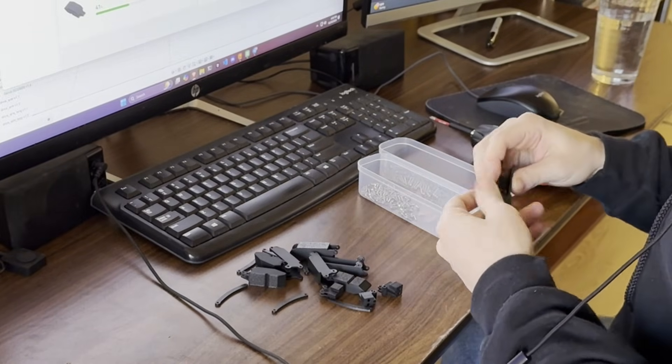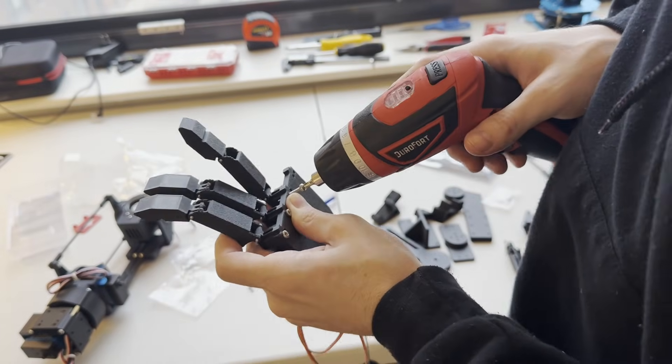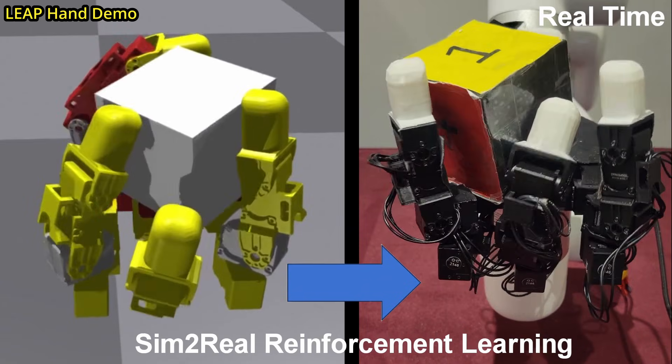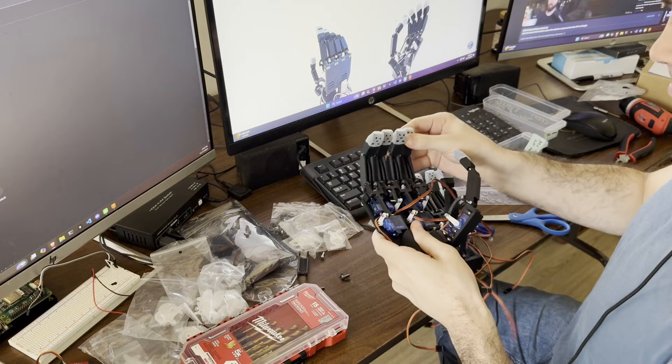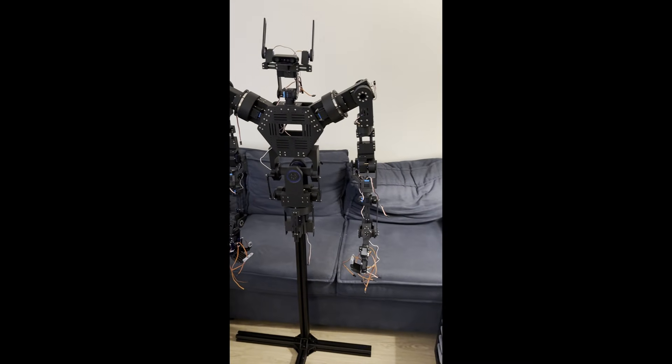The hand also has the smallest parts, meaning they break easily and it's very difficult to put them back together. Realistically, for a future version of this project, we'd use three-finger hands as they're way easier to control. We finished the hands and screwed them into the robot, and with one day to spare, we had the initial design of our robot complete.